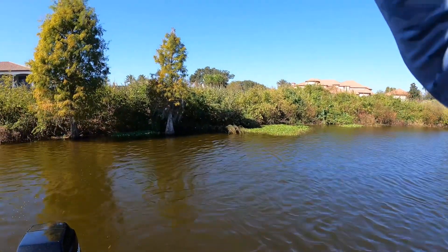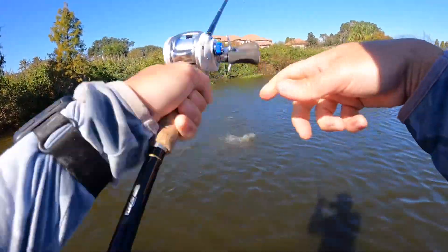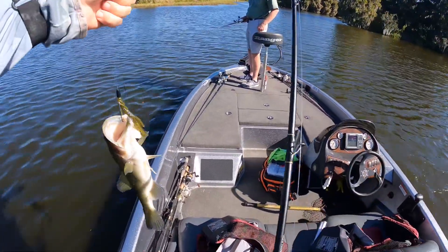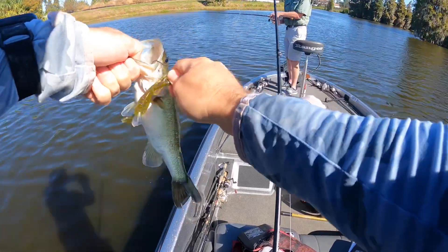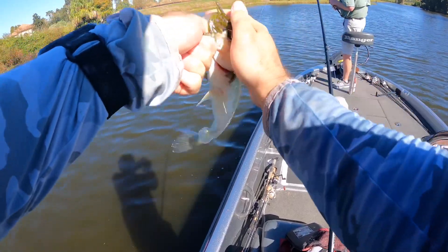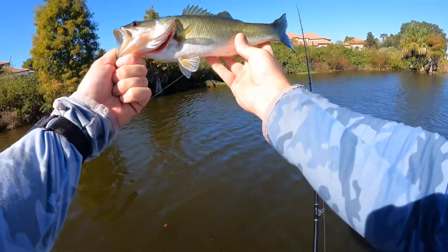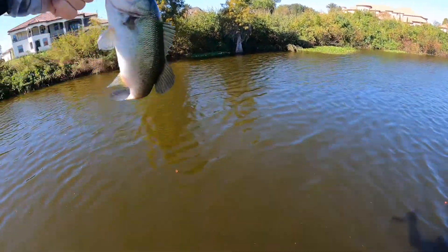There's one — there's one Steve! There we go — all right! Maybe they're starting to get fired up; that was back to back, almost a double. Come on buddy, let me have it. We're catching fish friends, we're catching fish — that's all that matters. Thanks for the catch buddy!